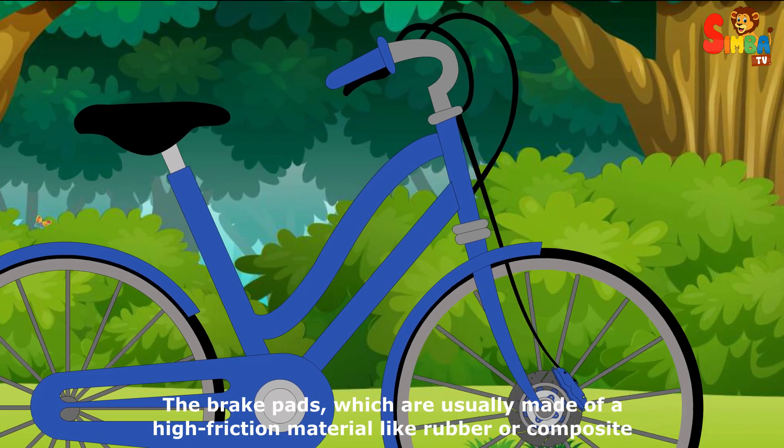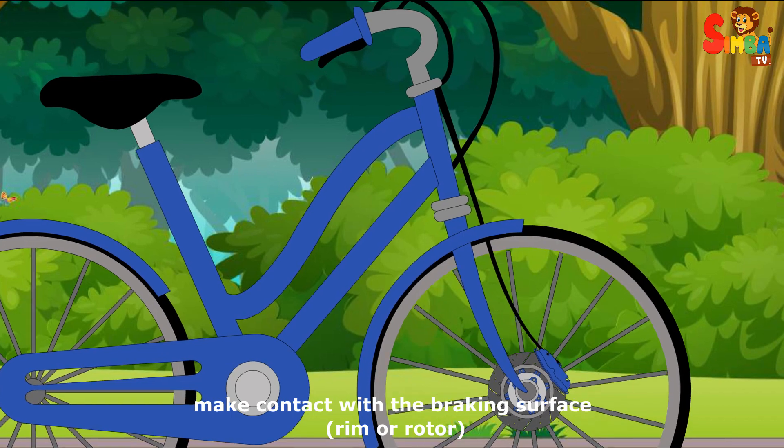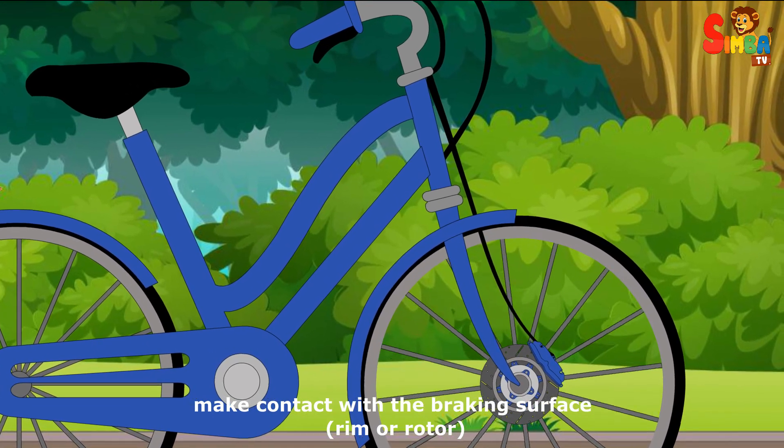The brake pads, which are usually made of a high friction material like rubber or composite, make contact with the braking surface — either the rim or rotor.